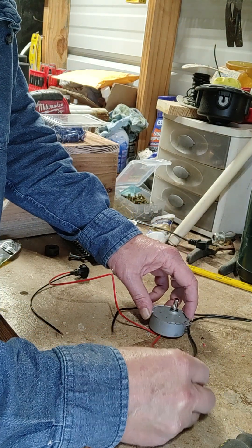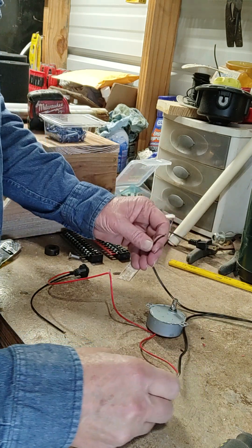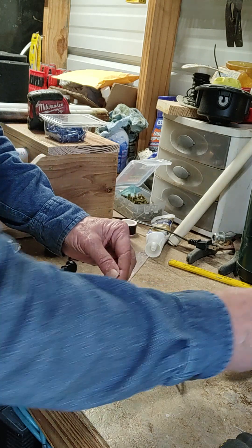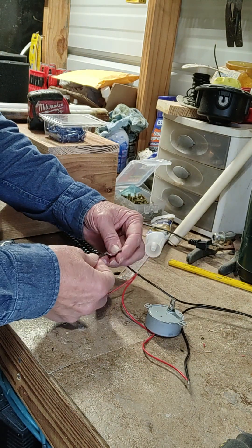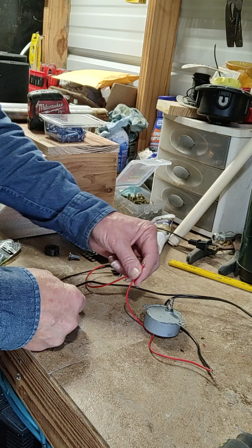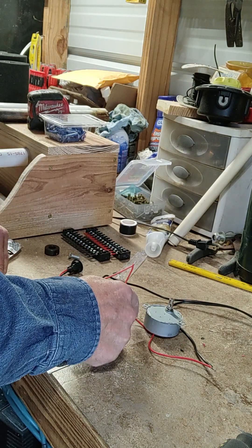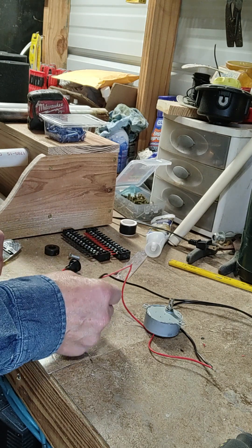One wire from the motor goes to one power source. Here's the other power source. You're not going to do it like this — that's without a switch, that's using the cord. So what you do is you just take the black one and put it over here, and you can do all your motors and just twist them all together and solder it. But you have to have one go through the switch on your power source.